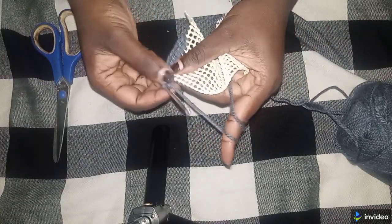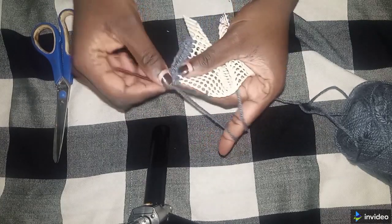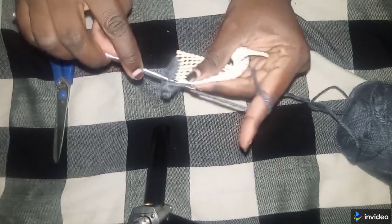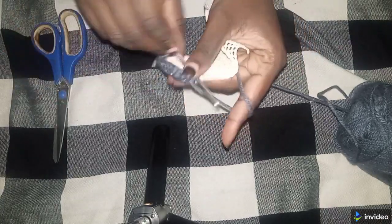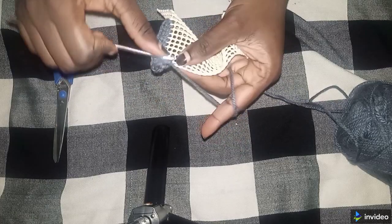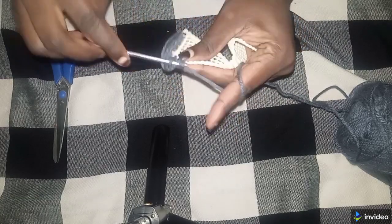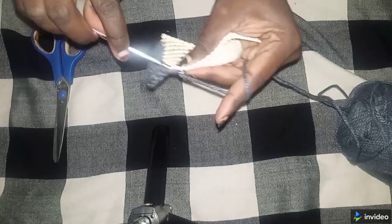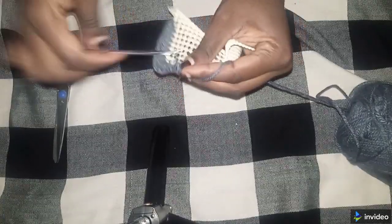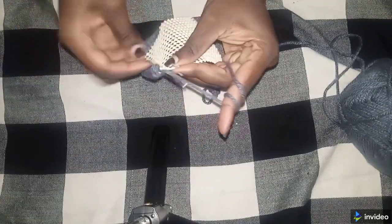Then we continue with one single crochet in each hole all the way to the next corner. You can see my work — the corners are coming out really nicely. Continue one single crochet, one single crochet, until you're approaching the next corner.